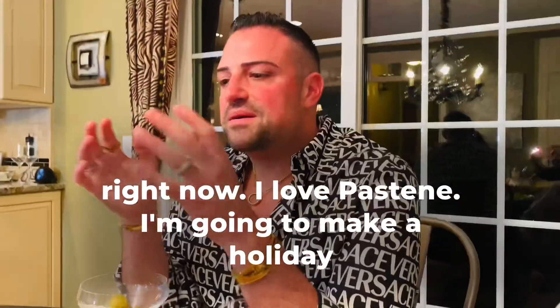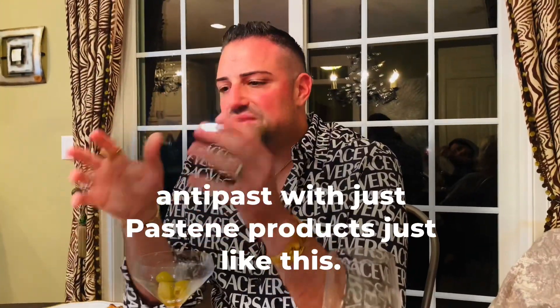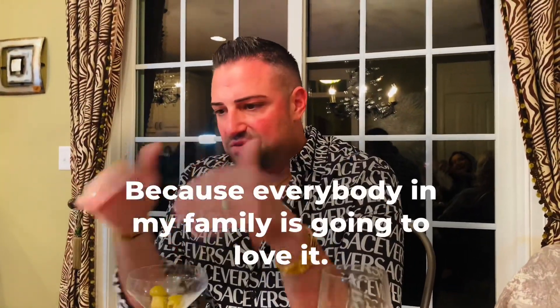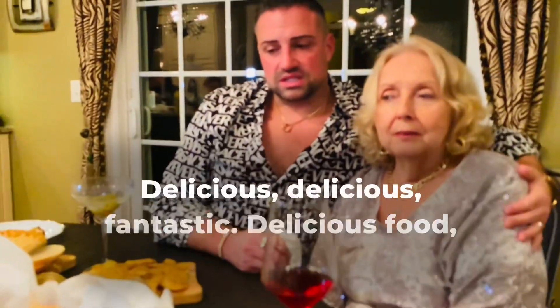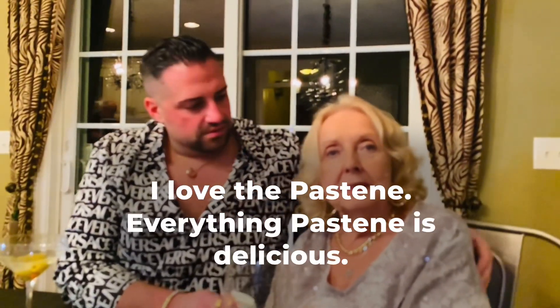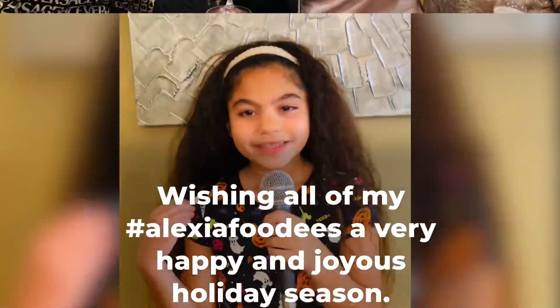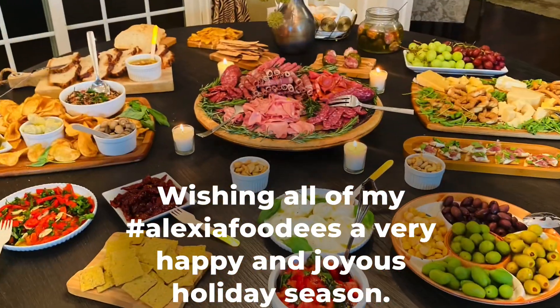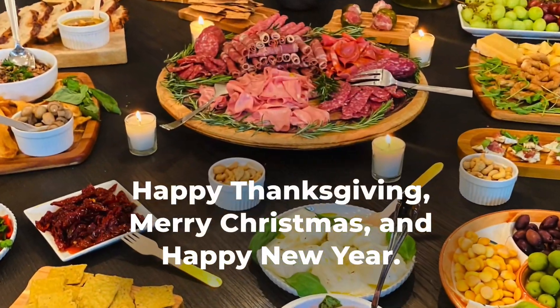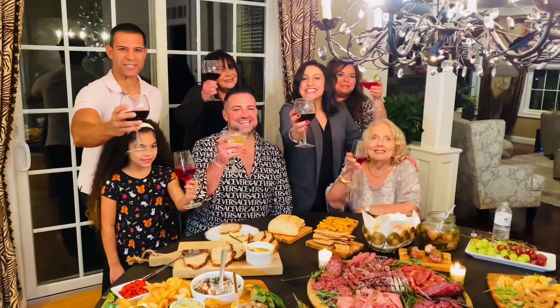I love Pastine. I'm gonna make a holiday antipasto with just Pastine products, just like this, because everybody in my family is gonna love it. It was delicious, it was fantastic. I love Pastine — everything Pastine is delicious. Wishing all of my Alexia foodies a very happy and joyous holiday season. Happy Thanksgiving, Merry Christmas, and Happy New Year. May all your dreams come true. Now that's Italian!